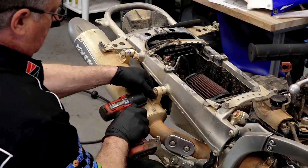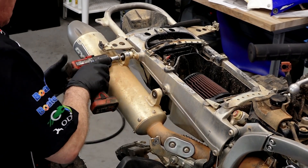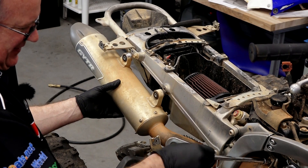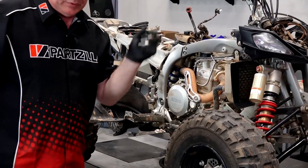Let's go ahead and get the muffler off and then we'll get the head pipe after that. Nothing to it, just a couple of 12s in the back, then a 10 millimeter up here. Go put this in our bag.